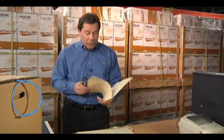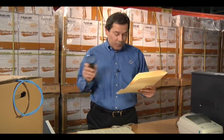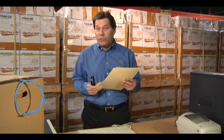Take the old bait and switch, for instance. This comes off an actual website for bulk cable. Let me read you the fine print: 'Changes may be made to the listed specification without prior notice. Item received may not match photo or spec shown.' Is this really a company you want to do business with?